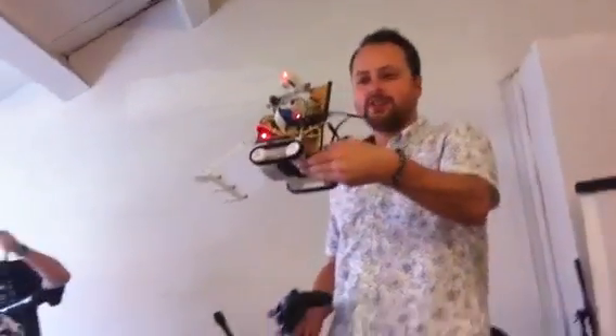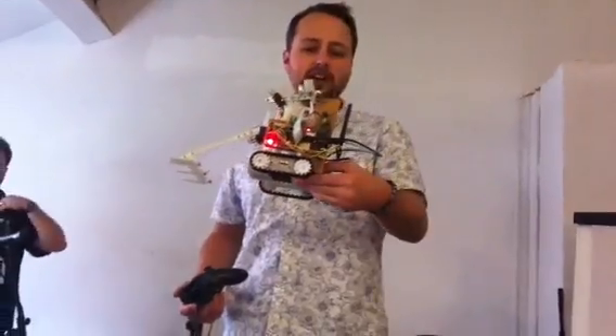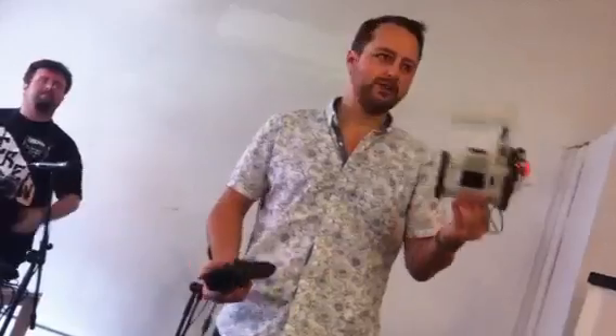The circuit board on the back is for the lifter arm. It's an L293D, which provides a bit more power, and the lifter arm takes quite a lot of power to lift.